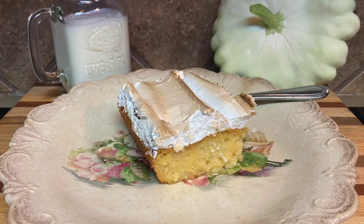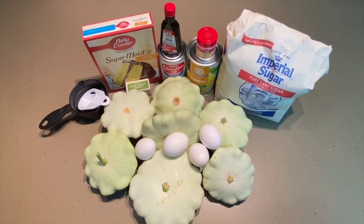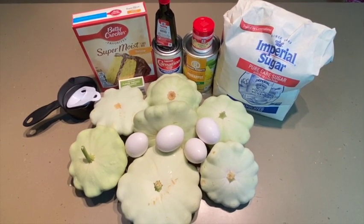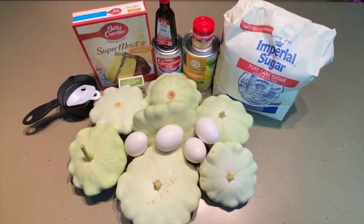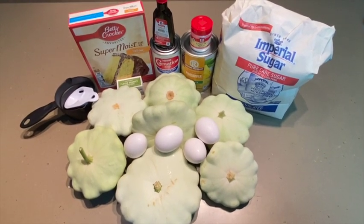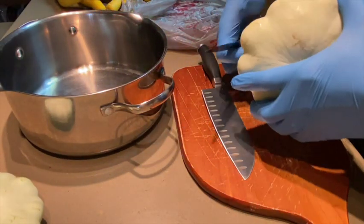For this recipe you'll need two quarts of boiled white squash, approximately six large. One and a half cups of sugar, half stick of butter, four egg yolks — reserve the whites for the meringue — one large can of crushed pineapple with liquid, one box of yellow cake mix, one teaspoon vanilla extract, a half teaspoon cream of tartar, and another one and a half cups of sugar for the meringue.